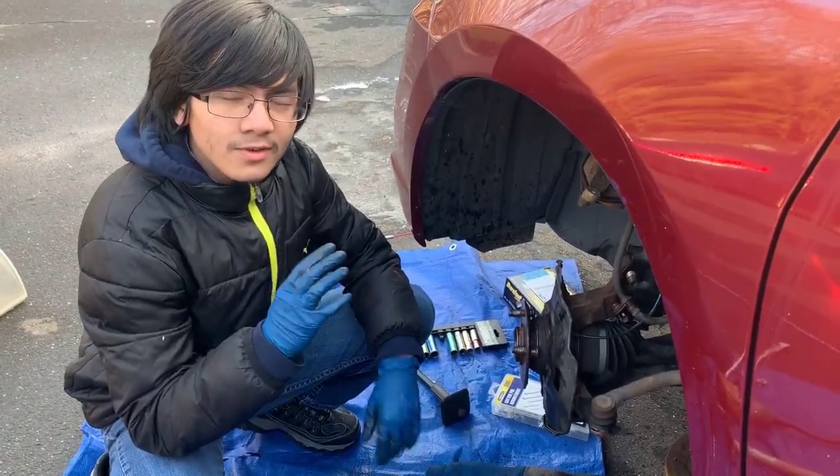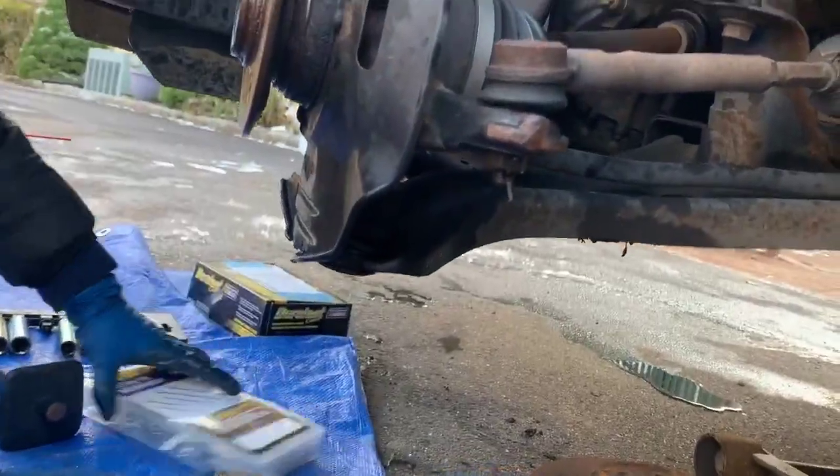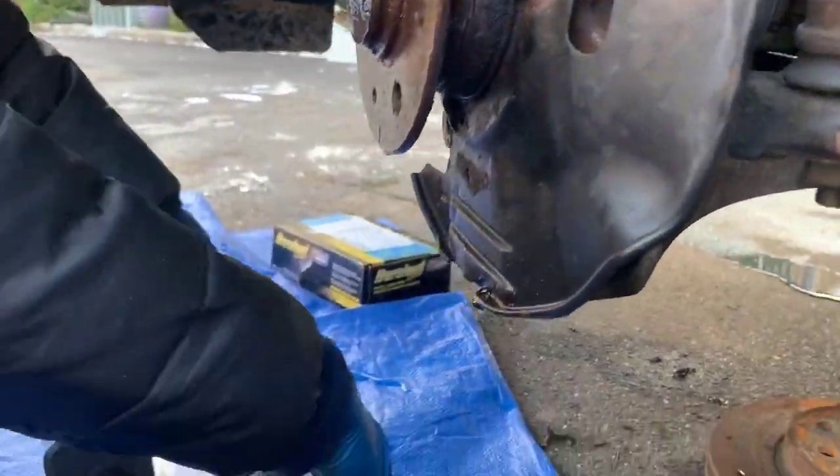Alright, so now we're going to deal with the tie rod. In order to take it out, we have to take out this pin right here. When it's new, it looks like this.